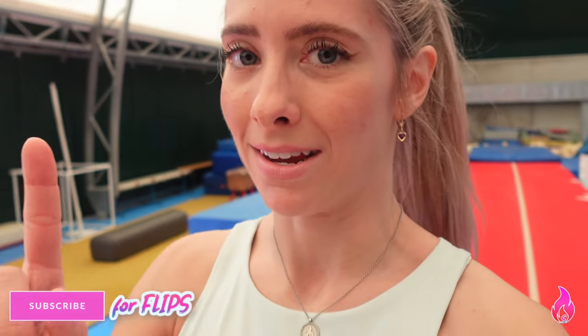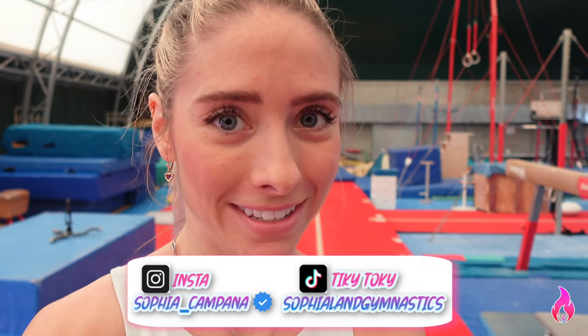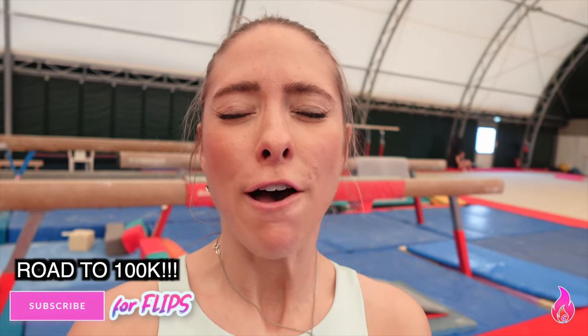We have officially invented the Campana! Comment below what you guys think it would get in the code — I think it'd be valued at a D because the classic one is a C. If you guys try this, don't forget to tag me so I can repost you on my Instagram stories. That was a hoot — thank goodness for my beam blankie saving my life. If you aren't subscribed yet, don't forget to subscribe — we're almost at a hundred thousand flames. Love you guys, thank you so much for all your support. See you in the next video, and may the fire be within you — bye!